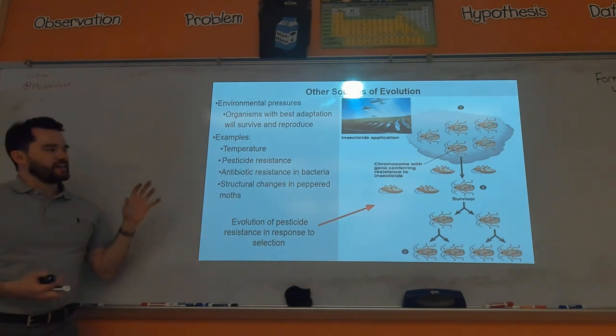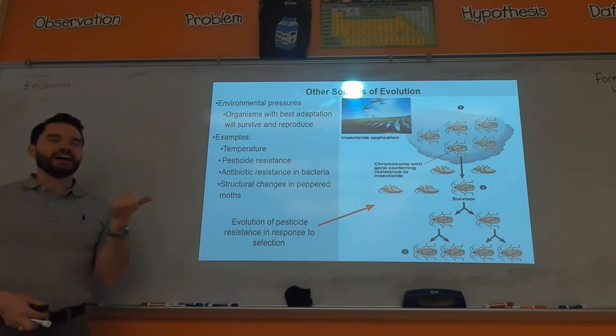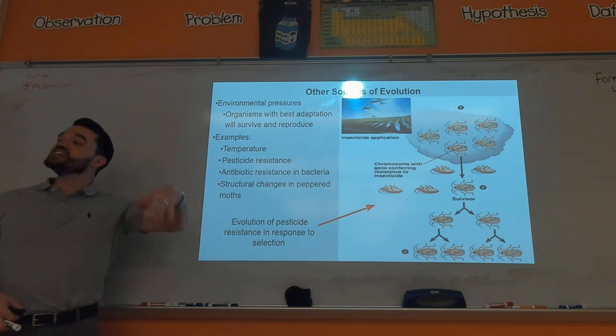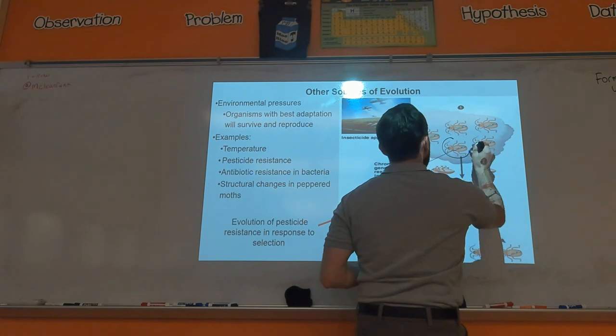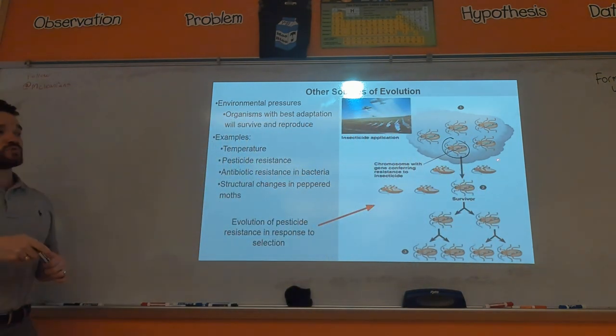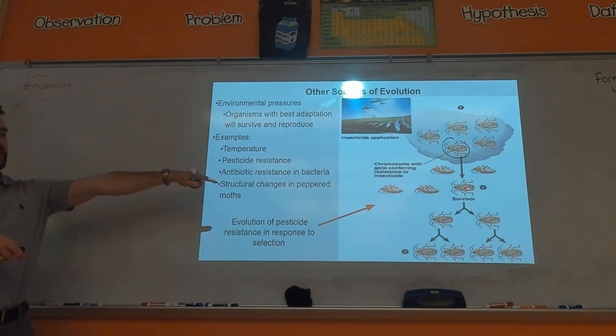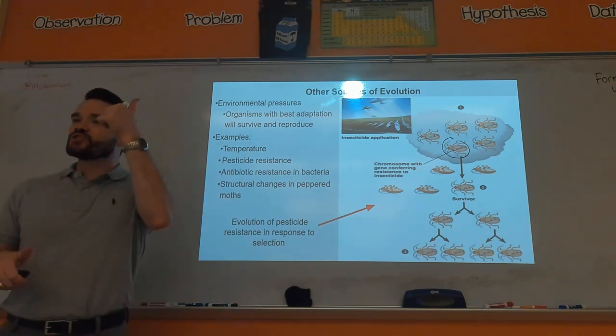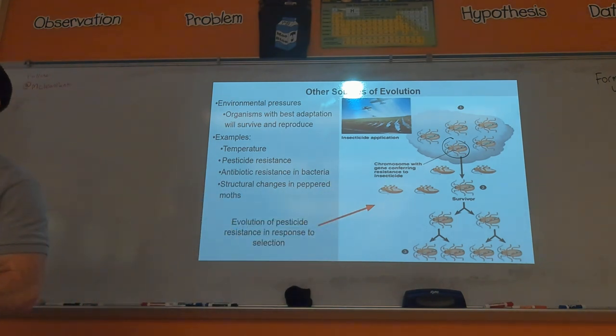Talking about other sources of evolution — insecticides: when you use an insecticide to kill beetles eating crops, not all beetles in a population are the same. By chance you might get a beetle that's resistant to that insecticide. That beetle will survive, reproduce, and over time the frequency of alleles that allow it to survive the insecticide will increase in the population.